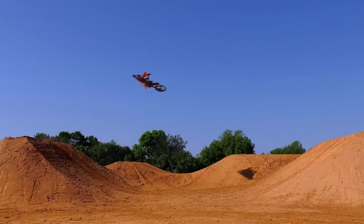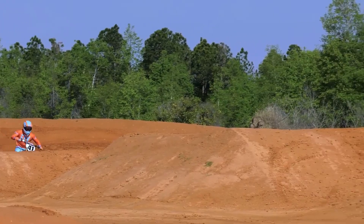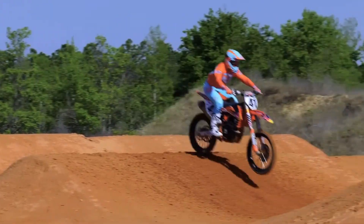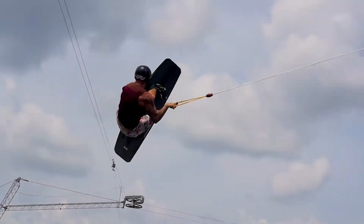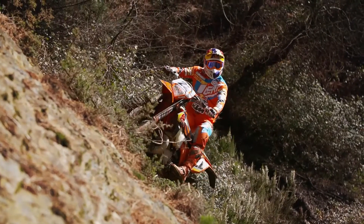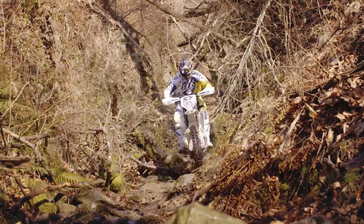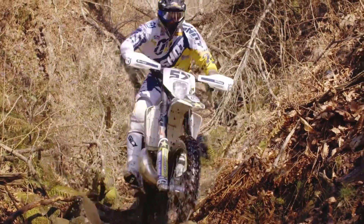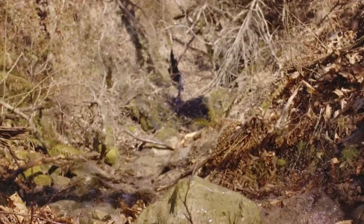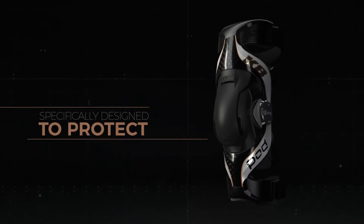The K8 braces are medically certified and suitable across all ages and genders, plus for work and play. Check with your health insurance provider for your coverage guidelines. Excessive force is experienced when riding, constraining the knee joint, so knee braces must absorb and redirect impacts and forces through the brace and away from the knee joint to more robust areas of the leg. All components of the knee brace are equally critical and must come together to protect the rider.